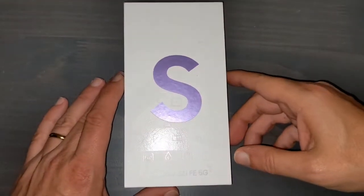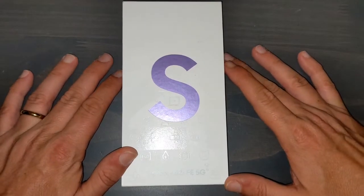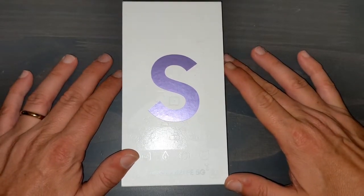Hey guys, welcome back to my channel. Right now I'm going to do a quick unboxing of a Samsung S21 FE.